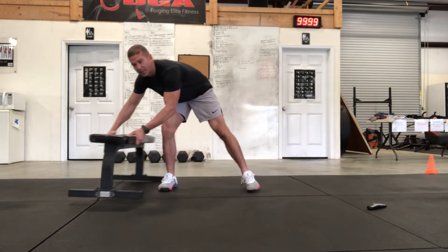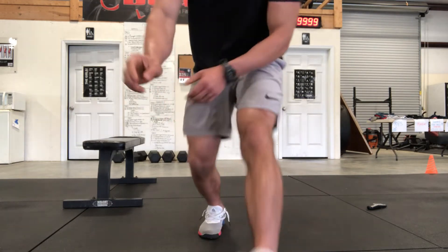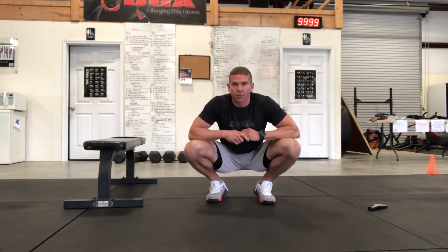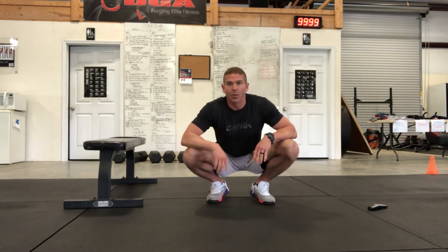The first exercise is going to be what we call a shoot through — at least that's what we call it, you may call it something different. I'll show you what that looks like and give you a rough tutorial on that. The other one is going to be a push-up, and then the other one is going to be a wall sit.